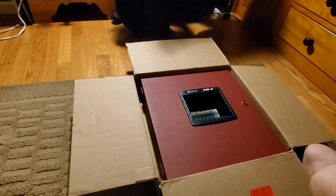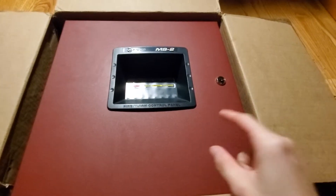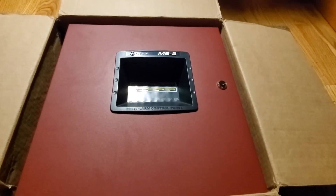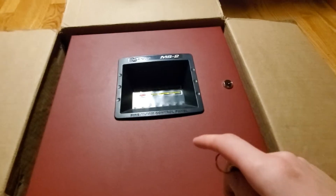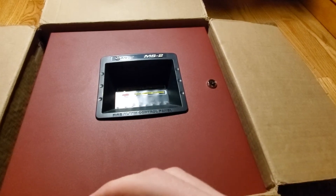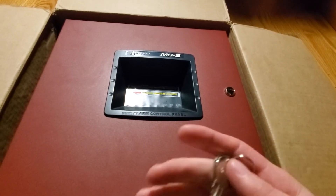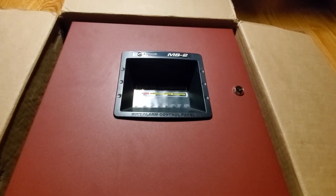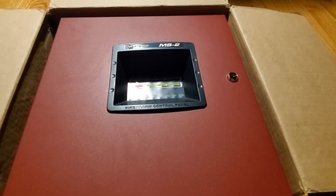I'm going to take you off the tripod just so you can see what's inside. Before I get into this panel, I do want to thank Will, or System Center Firelight Guy, for donating this panel to me. I'll have a link to his YouTube channel and his Instagram in the description below, so please go give him a follow and a like.